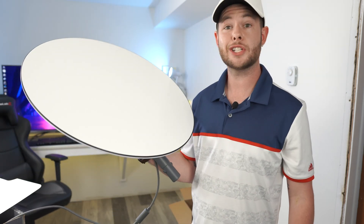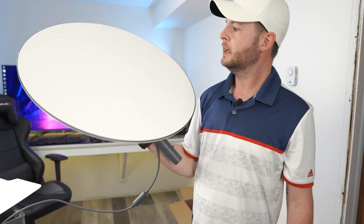It's very light. I actually just had surgery and I'm not supposed to lift more than 15 pounds, and you can see that I can fully extend this with one arm. It's got some weight but it's nothing terrible.